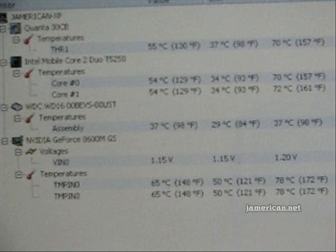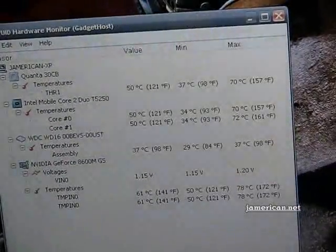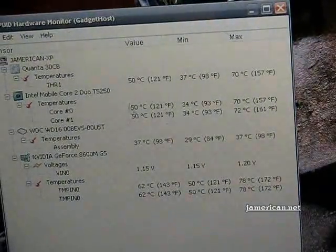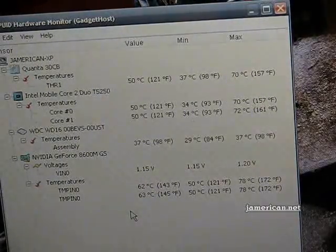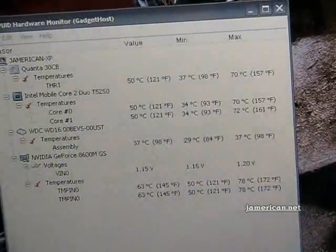It needs to focus — super macro coming up, there it goes. The fan actually turned off. You can see these temperatures here: 51 degrees, 50 degrees, 37 for the hard drive, and about 62 to 63 degrees. They're pretty high because I was just playing the game, but when I come off the game it starts to calm down and goes back to its regular self, and I'm back to enjoying my laptop.